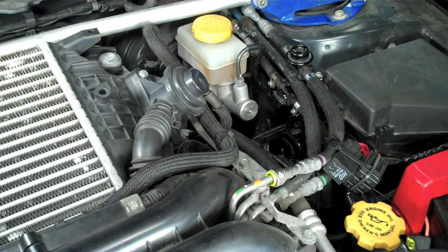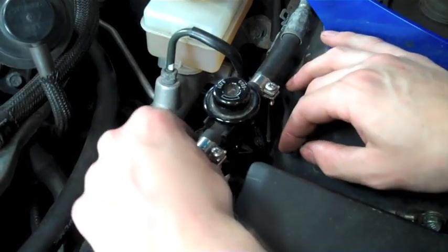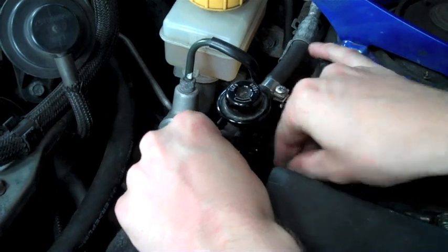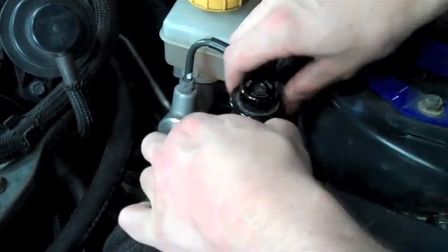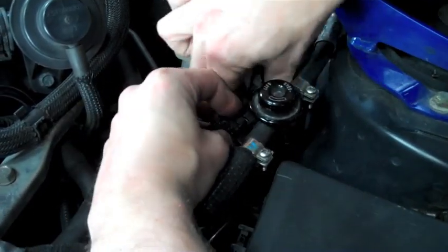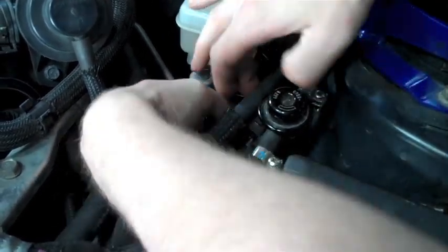Here is the location for the install on an 08 WRX. We're going to start by locating the bracket connected to these 3 fuel lines. You're going to pinch 2 clips on the back of these to release the bracket, and then proceed by removing each of the 3 lines from this black plastic bracket. Make sure you do not break this bracket as it will be reused in the installation of our master cylinder brace.